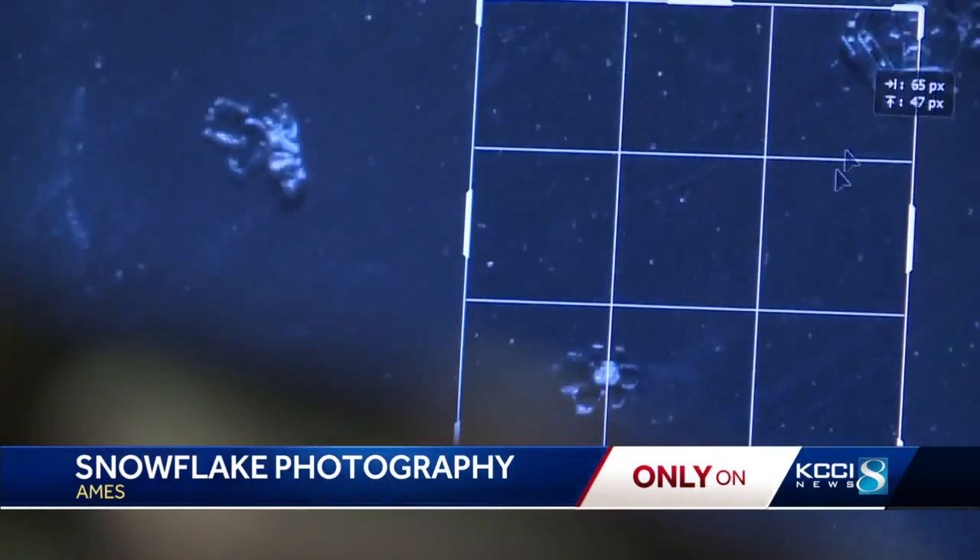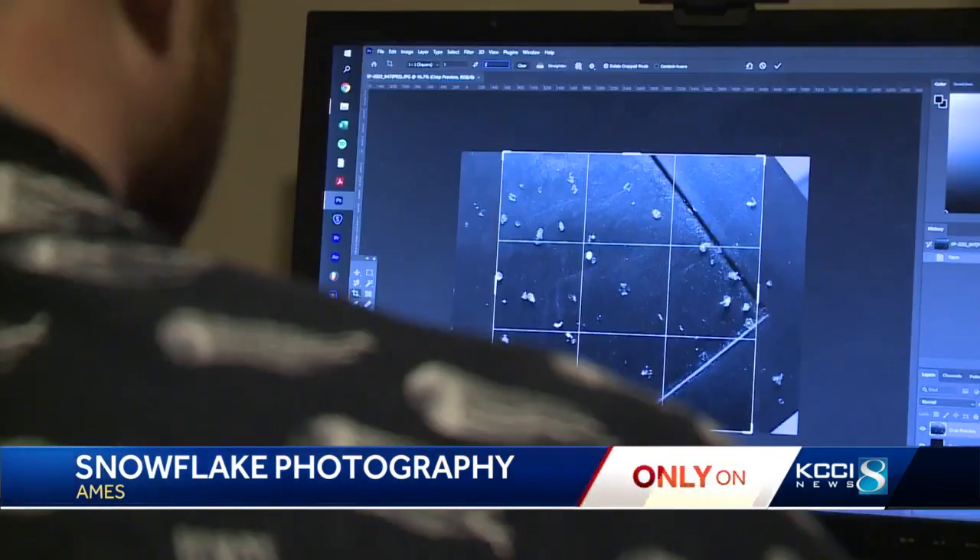He always had a knack for science and observing. This one was kind of a neat one, so he gave it a try himself. He hadn't done it before and didn't expect much, but figured, what the heck. He waited for snow.